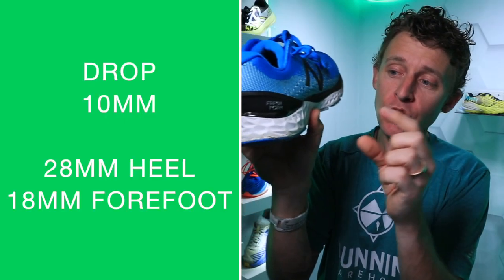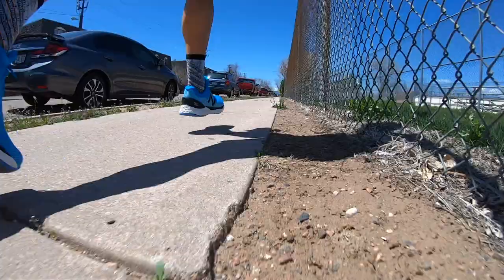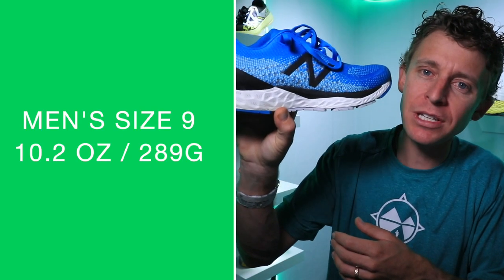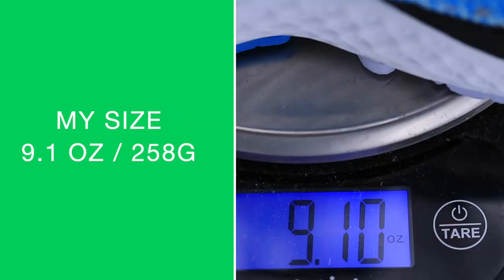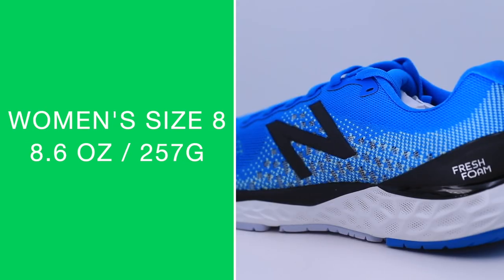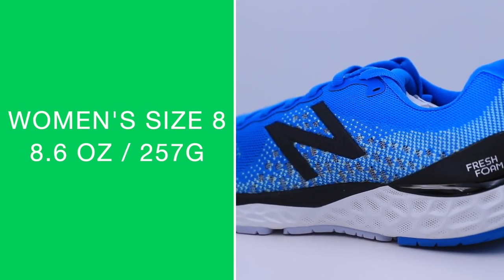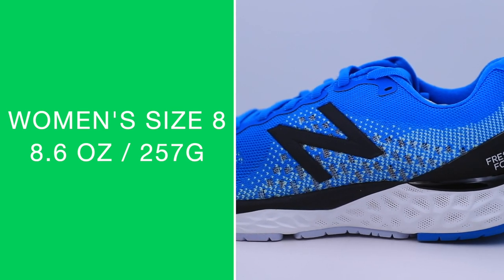10 millimeter drop, 28 millimeter stack height in the heel, 18 in the forefoot for that 10mm slope, which is actually pretty high for a trainer. We're looking at 10.2 ounces in men's size nine, 9.1 ounces in my size. And in women's size eight, we are looking at 8.6 ounces.